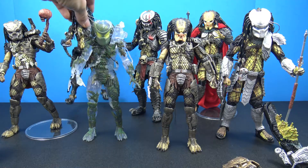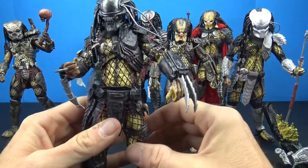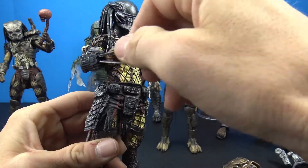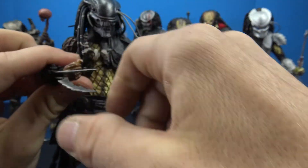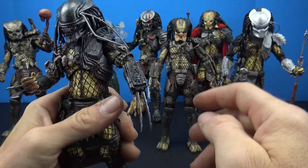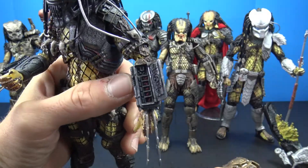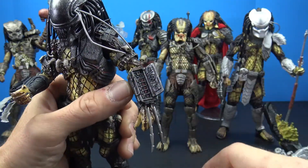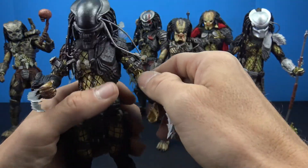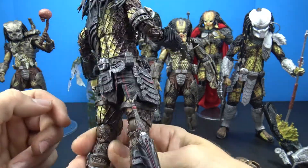Then you've got the Serpent Hunter, and I really like this guy as well. I like the dark black mask and he has retractable claws — they go in and out on both sides. All of them have the little mechanism that opens up for the bomb inside, with great detail inside that compartment. Pretty much all of them have that feature, and he looks awesome, very cool.